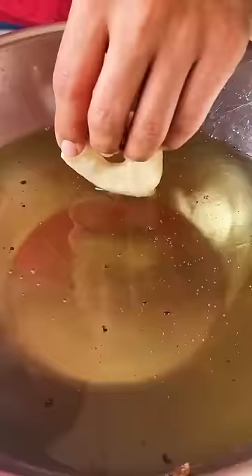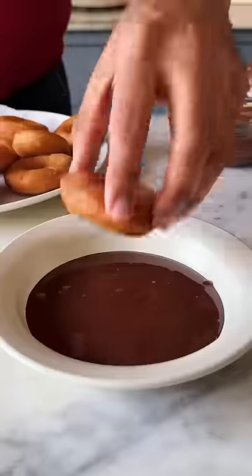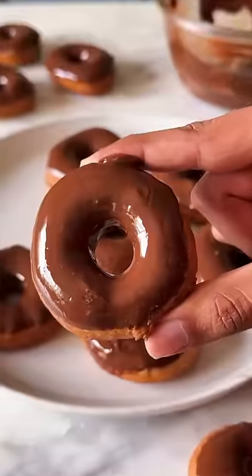Time to shape the doughnuts and fry them in hot oil until they're beautifully golden brown. Dunk them in melted chocolate and you just made the easiest doughnuts ever. This is so good.